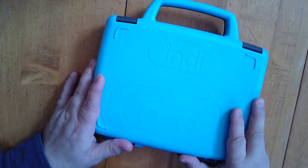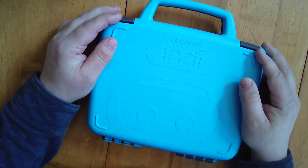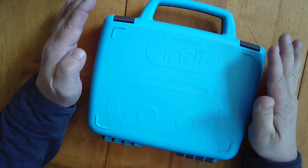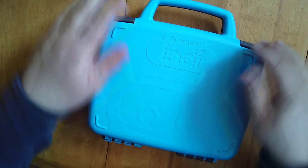Welcome to another unboxing. Today I have the new Sphero Indy. This is from their lower age category, so no programming necessary, no computers — everything you need is in this box. Let's have a look at it.